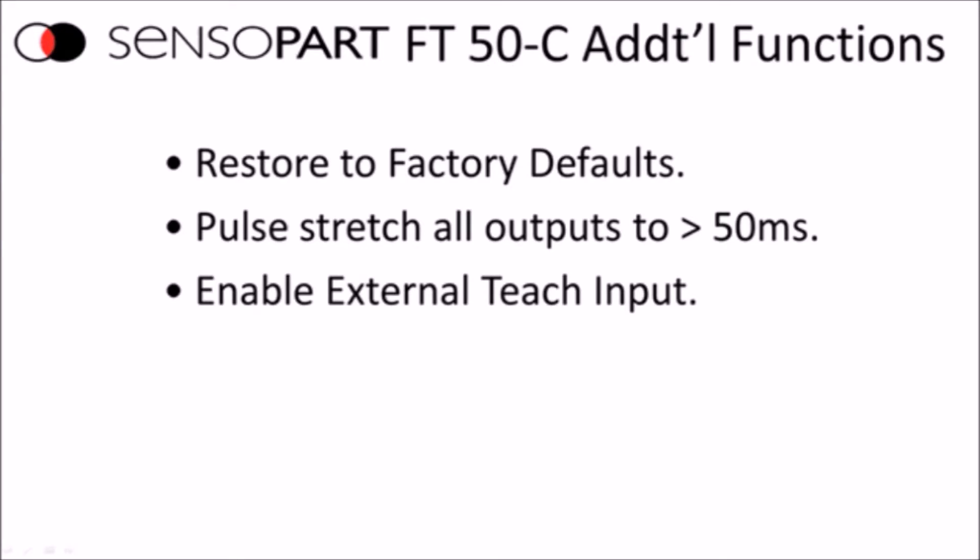There are some additional functions in this sensor. You can restore to factory defaults. You can enable a teach input for remote teaching from a remote push button or from a PLC — for example, programming a button on your HMI through the PLC to teach the sensor. There is also a pulse stretch on all outputs to 50 milliseconds, so if a color blips by, you can keep the output on for 50ms to ensure your PLC discrete input will see it.